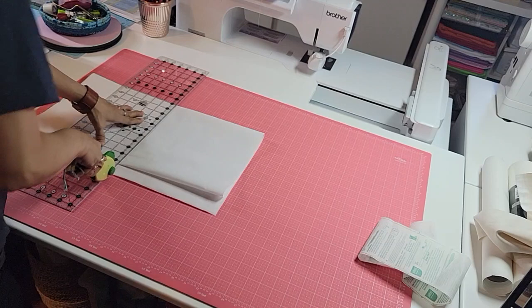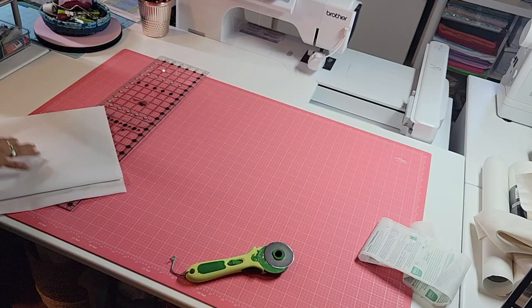Next thing we're going to do is press the ShapeFlex down the middle of our background fabric strips. I'll see you over at the iron.